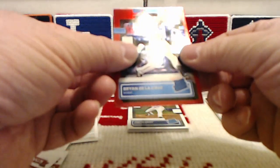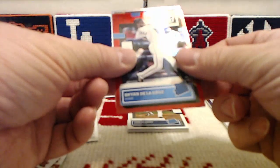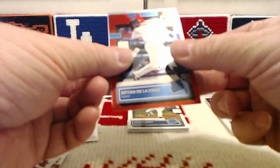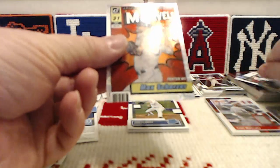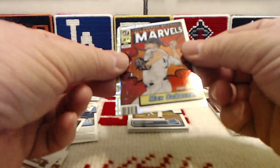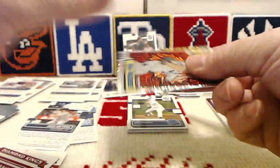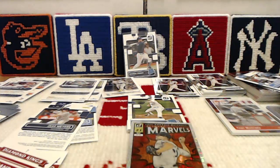Let's see the Marvel's — I cannot wait. Do a rapid reveal on three. Here we go: one, two, three. It's Max Scherzer! That card is... oh, that is... That and the Guerrero Bomb Squad are my favorite cards of the box.